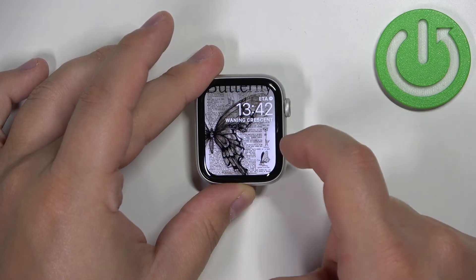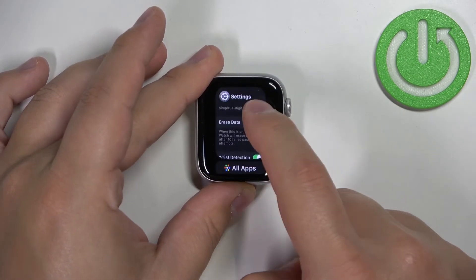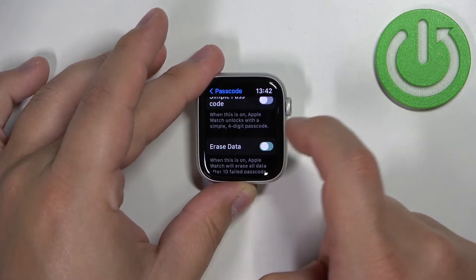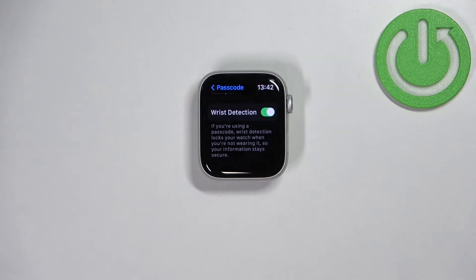To enable it, simply tap on the switch next to it. Let's go back to settings — right here you can simply enable it by tapping on the switch.